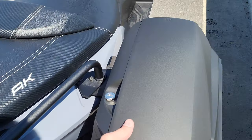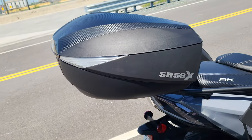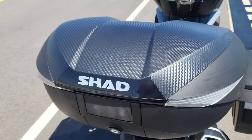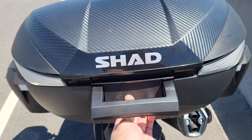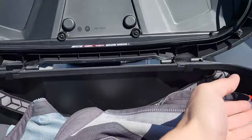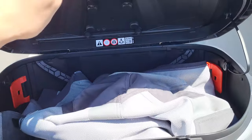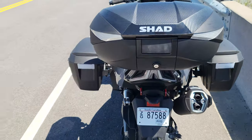Same with the other side. What's really cool is this SH-58X top case — it expands to be even bigger. Comes with a carbon fiber little graphic. I got some stickers on there, but you pull those tabs to the side, lift it, unlock it. So it holds a lot of stuff. Yeah, it looks pretty good.